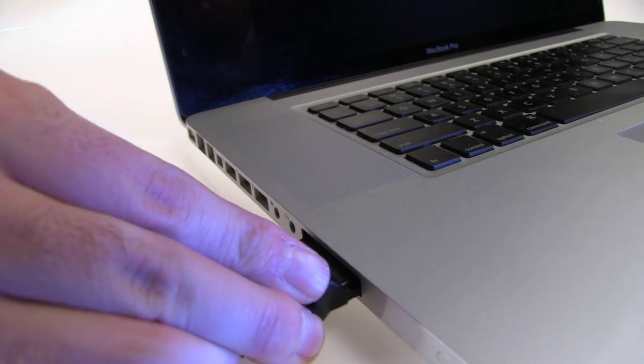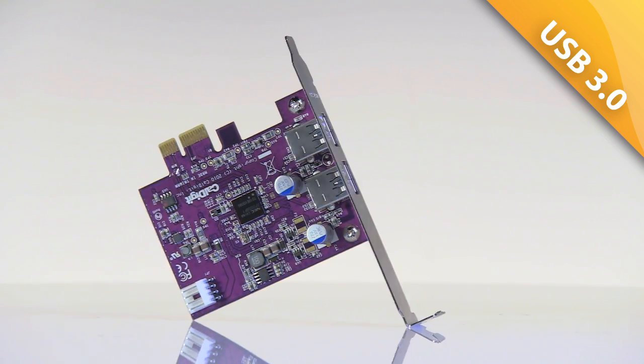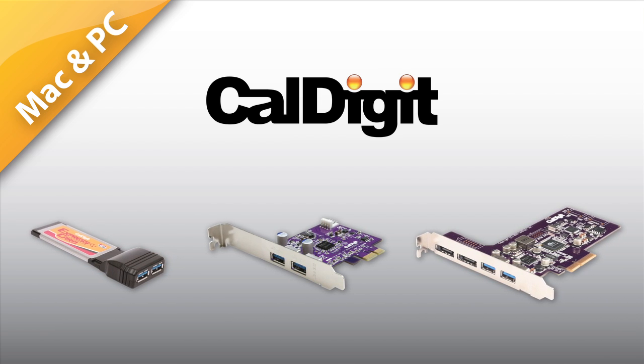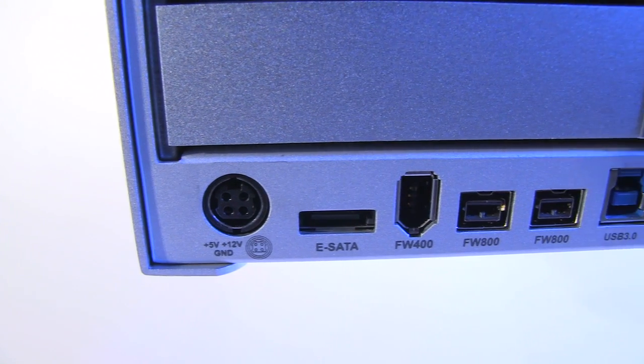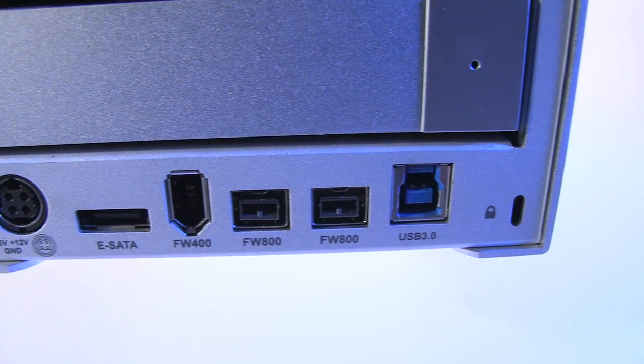If you don't have USB 3 yet, CalDigit makes three different USB 3 cards so you can get connected. All CalDigit USB 3 cards support both Mac and PC, and the Fasta 6G U3 adds two 6G eSATA ports as well. The VR2 also has an eSATA port, two FireWire 800 ports and a FireWire 400 port.